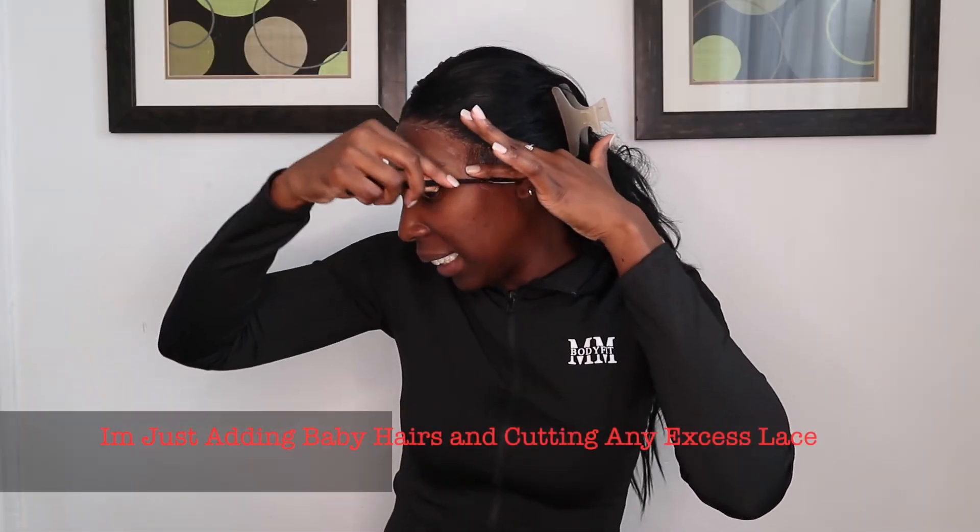This is really lit — and I paid $55 for this, guys. I don't think I told you how much it cost. This wig was $55.